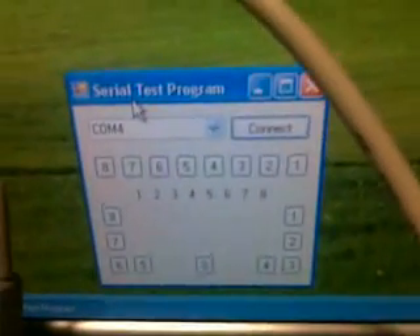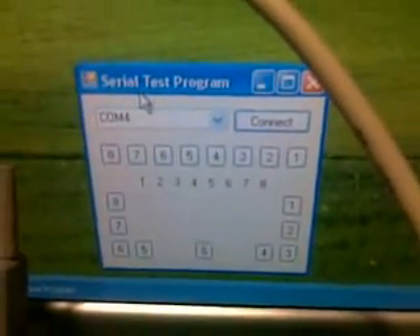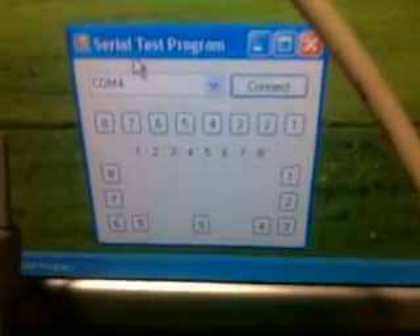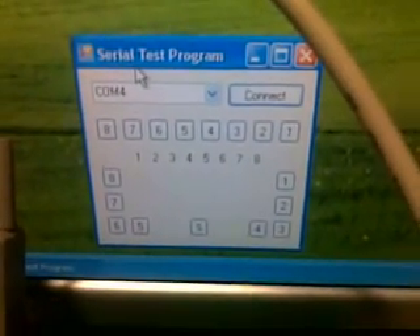Here is a serial test program I wrote. It's just to dump data onto the serial line and watch what happens when you send it back.